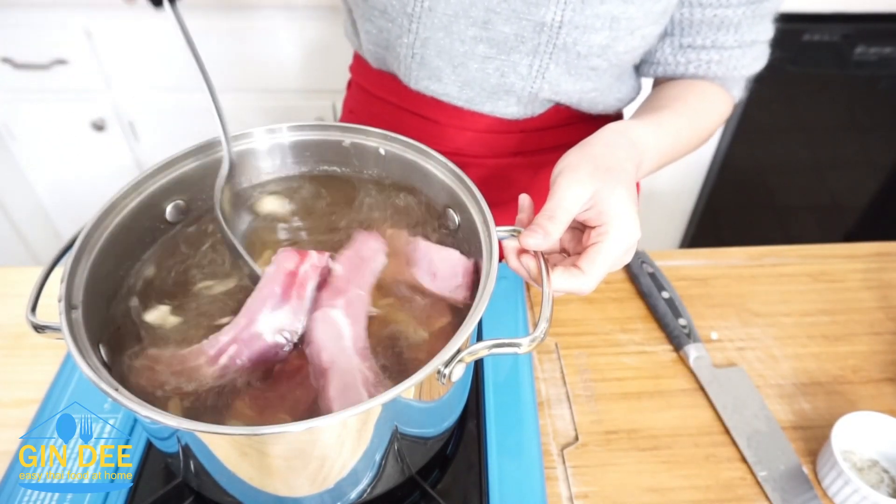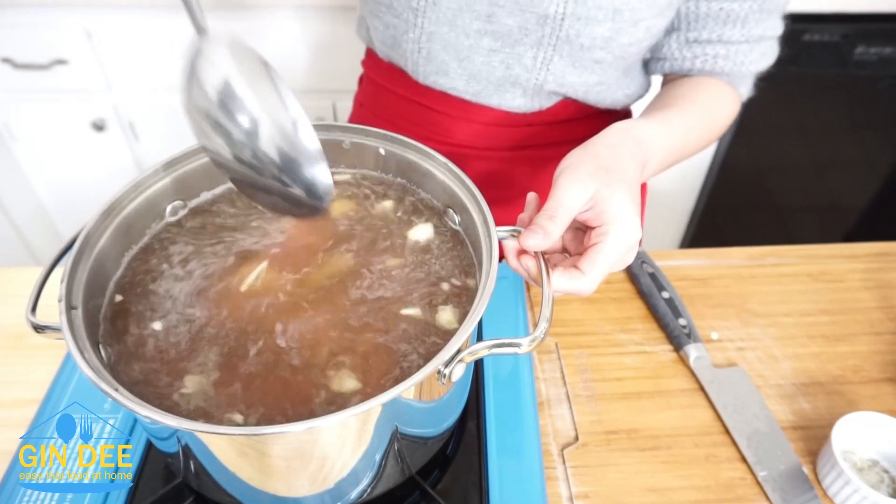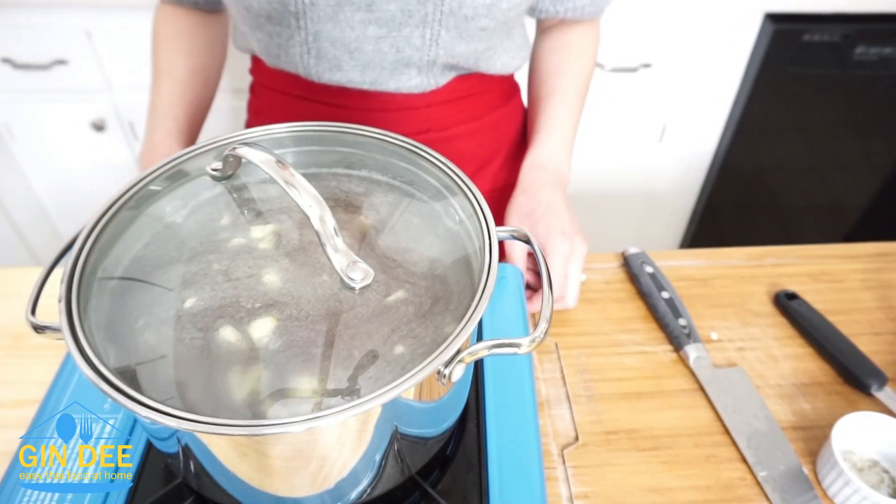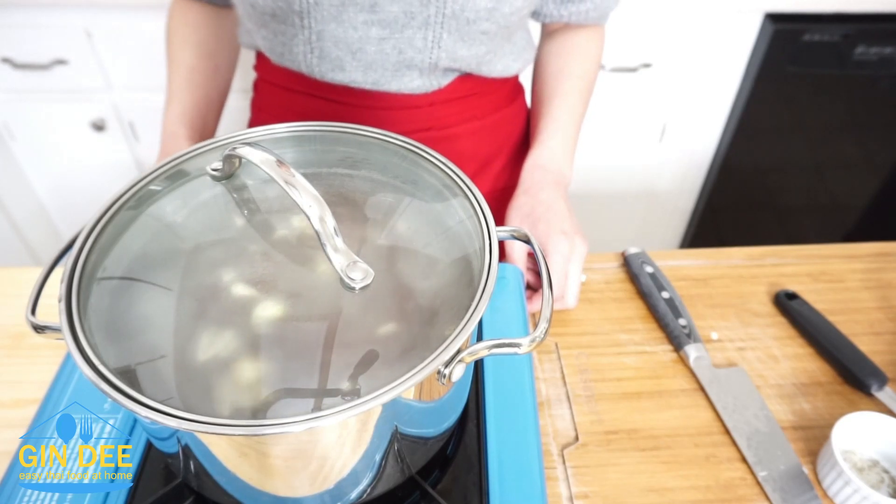Mix it all together. Close the lid and lower the heat to medium. Let it simmer for 2 hours.